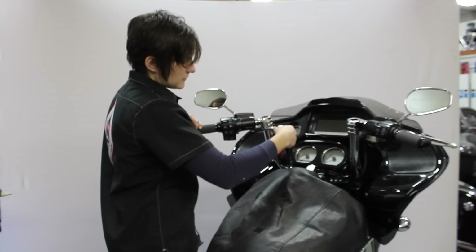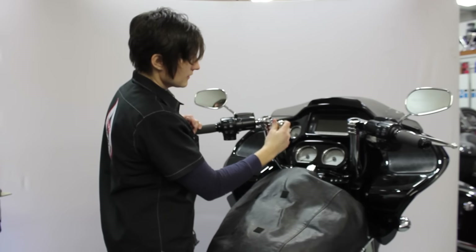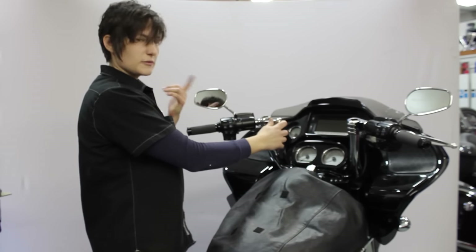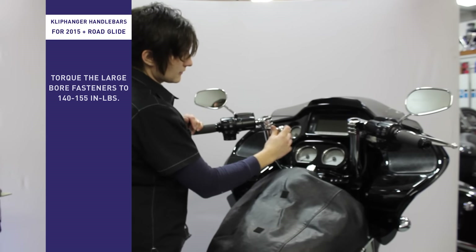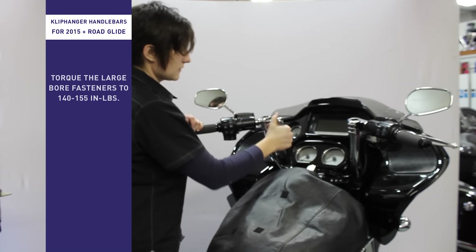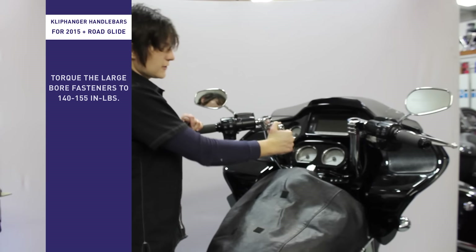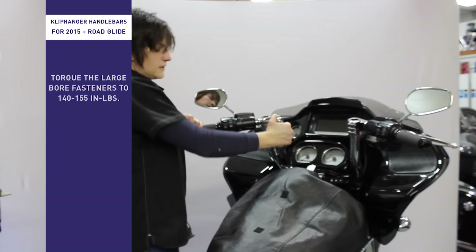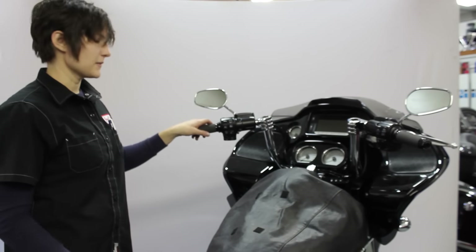Once you have your wrist angle set, go ahead and run these bolts in snug. When torquing, remember that once you get a good torque on one of them the other two will be a little loose, so alternate while torquing them up — snug them down in sequence. Then get your torque wrench out and torque them up to 150 inch-pounds to lock the clamp in place. Should you ever want to change your wrist position, just loosen those three bolts, set it again, and torque them back up.